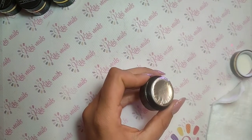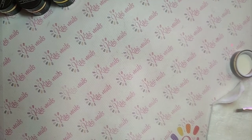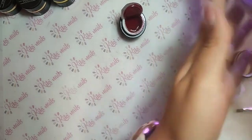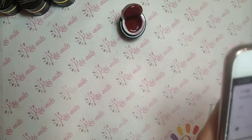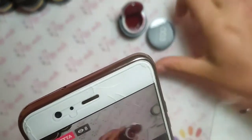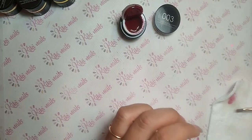Ovviamente poi faccio la foto il più reale possibile, ma già da questo video vedete. Adesso guardo se la colorazione in diretta è veritiera e poi proseguo. Sì, direi di sì, molto veritiera, perfetto.